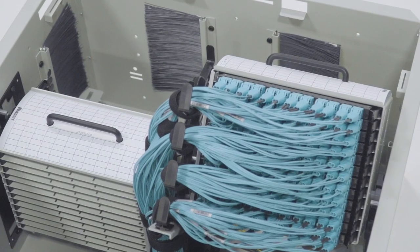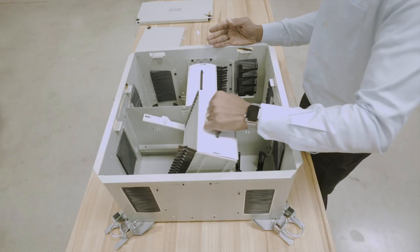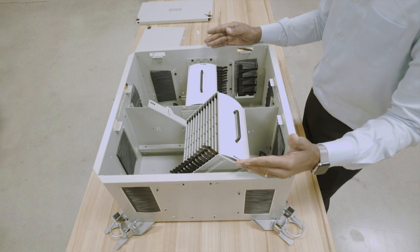The enclosure can manage and organize up to 288 fiber ports, which is 576 fibers, using the HD Flex cassette MPO to LC breakout.